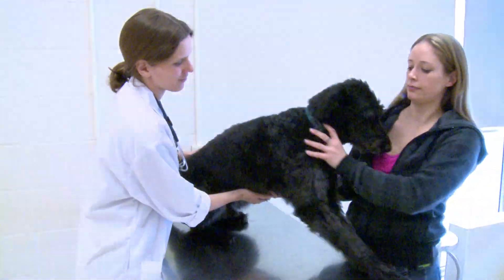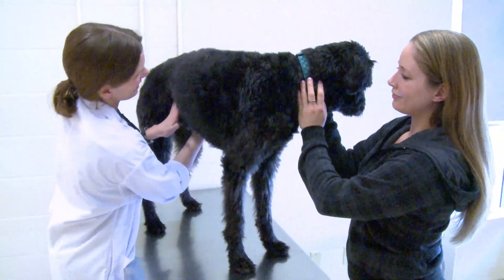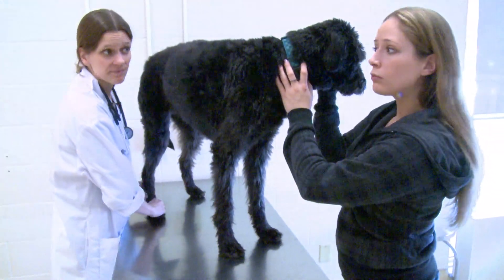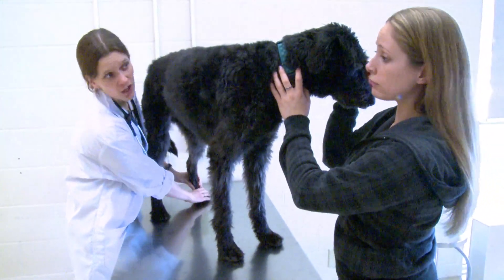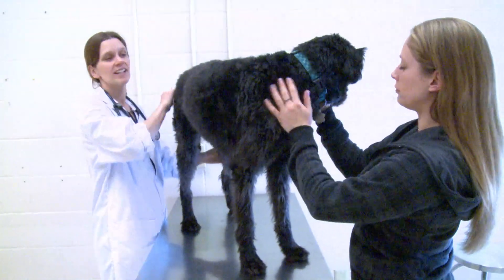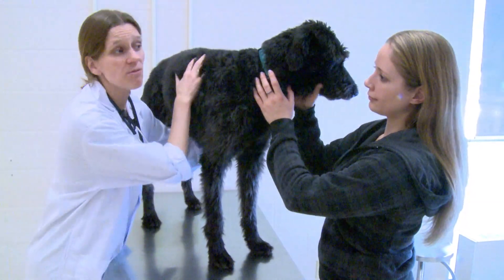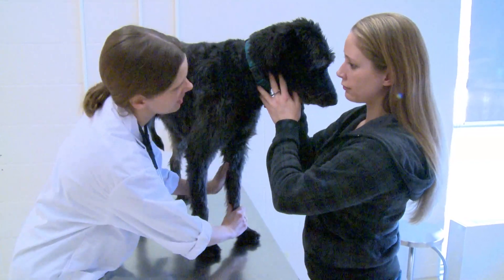Excellent. We're going to feel your belly. I've noticed that he's been scratching at his ears a little bit more lately. Okay. Any scratching anywhere else? No, just at his ears. And how's his appetite and drinking, all that sort of stuff? Normal. Great. Any vomiting or diarrhea or sneezing or coughing, anything like that? No. All right. So just a little bit of extra scratching at the ears. Sometimes it's nothing, but it's always a good idea to check, so we'll probably do some swabs of the ears and just see if there's anything there that we need to be worried about.